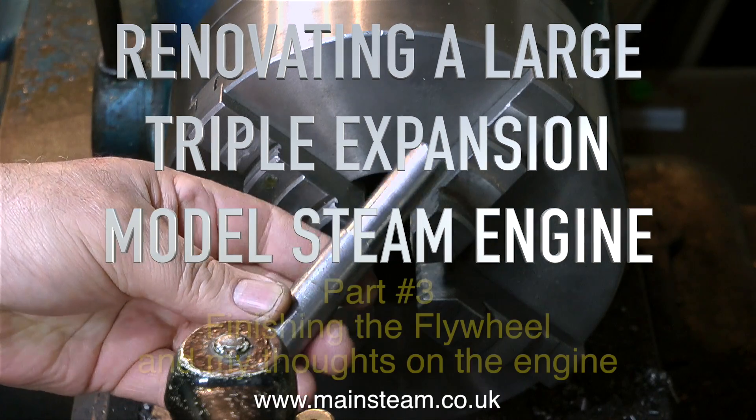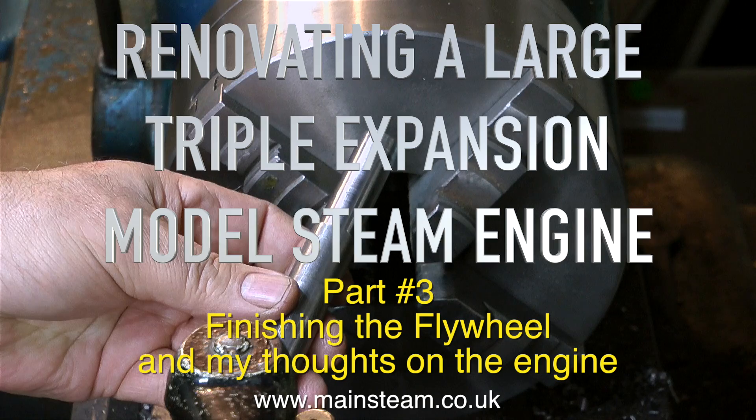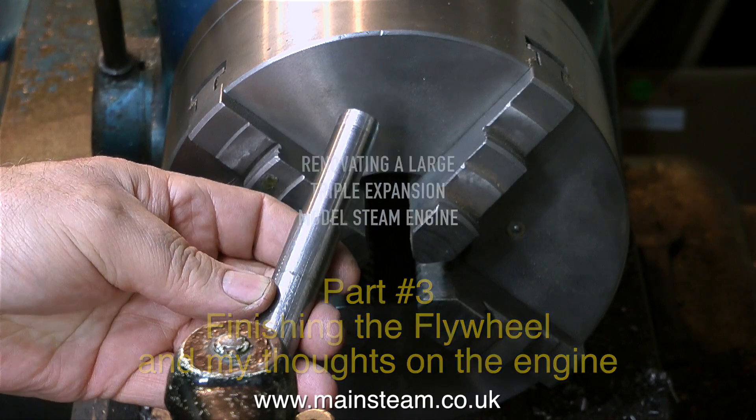Renovating a large triple expansion model steam engine, this is part 3, finishing the flywheel and my thoughts on the engine.